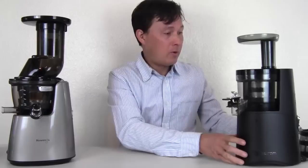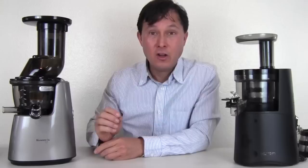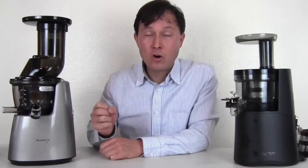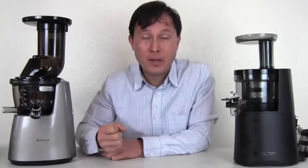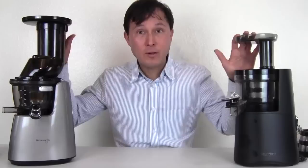On motor wattage: the Hurom is a 150 watt motor and it's fairly light. The Kuvings, which makes their own motors, is 240 watts and significantly heavier. It has a much stronger, more powerful motor — not only due to the wattage but because of all the copper winding I saw them wind in their factory. That stronger motor will crunch up hard vegetables like carrots, beets, parsnips, or even jicama easily.